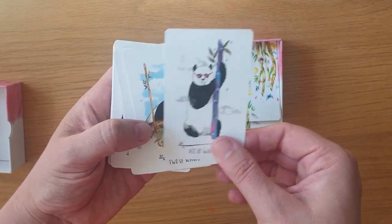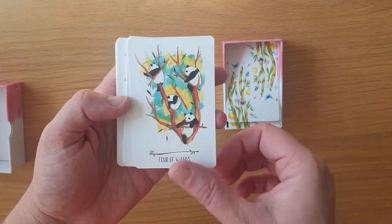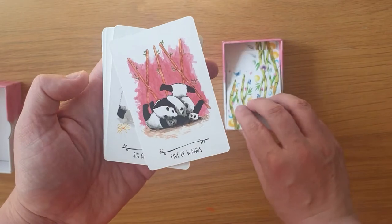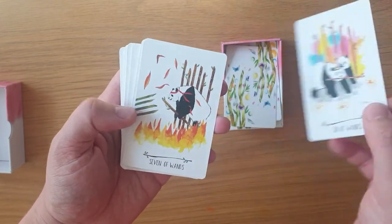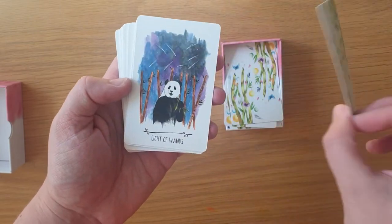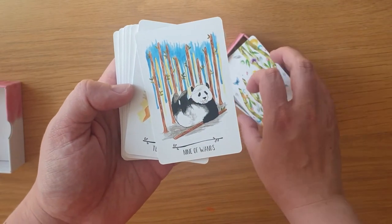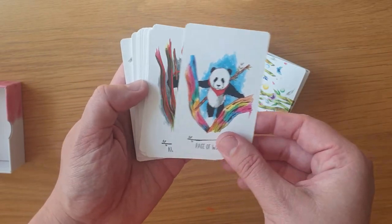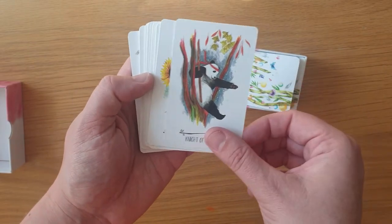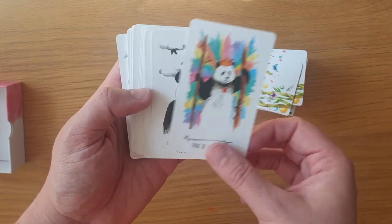We have the Ace of Wands, the Two, Three, Four, Five of Wands, Six with the unicorn horn, Seven, Eight, Nine of Wands, Ten. Then we're into the court: Page of Wands, the Knight, the Queen, the King of Wands.